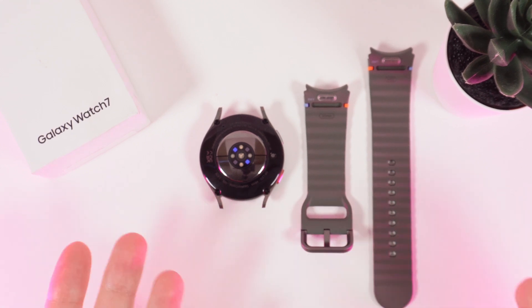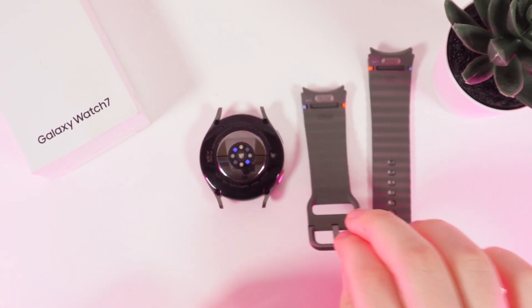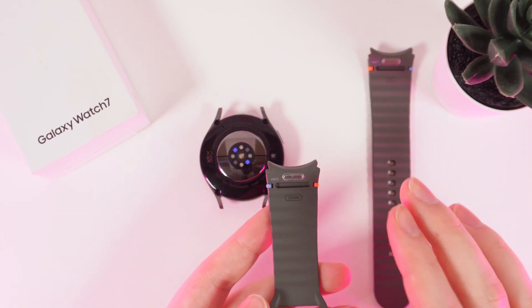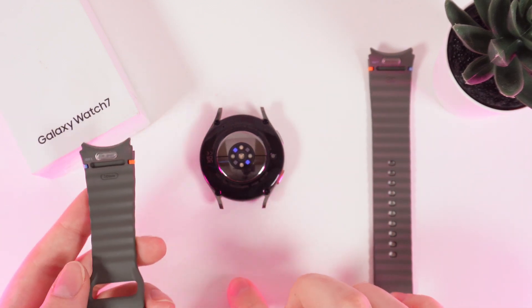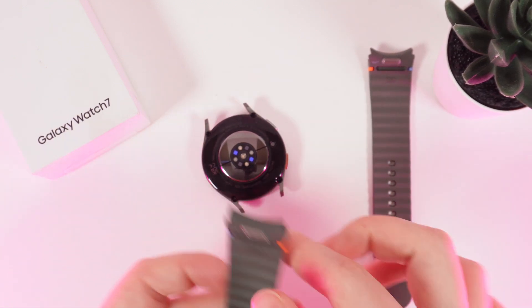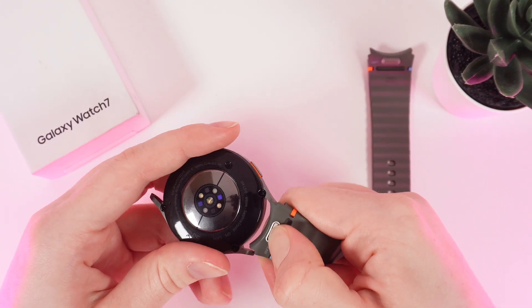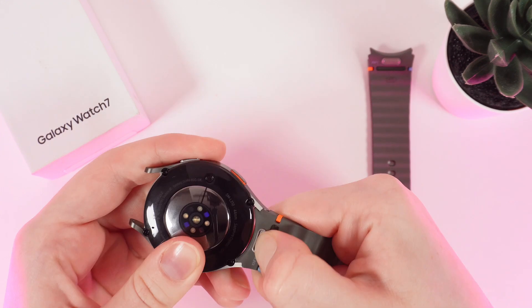Now let me show you how to put the bands back on. For that we would need to take one of the bands and hold the same silver button with our nail and slowly put it on its place, which is between these two parts. Now I am holding the silver button and starting to slowly put it on the place. Just like this.